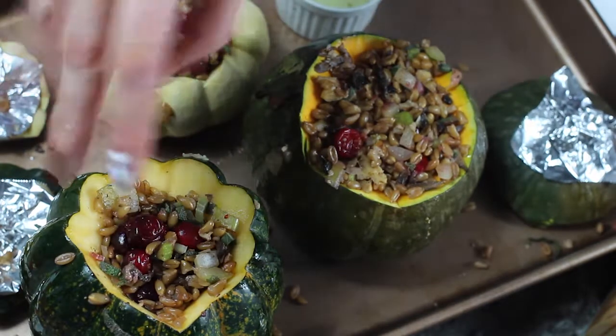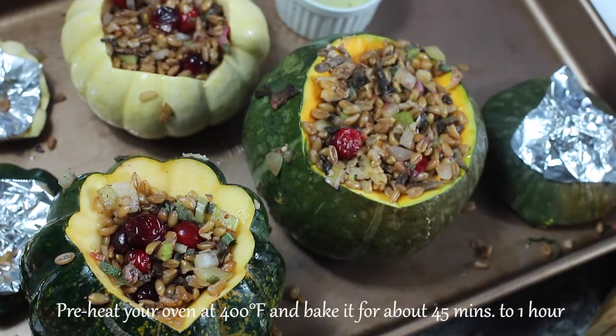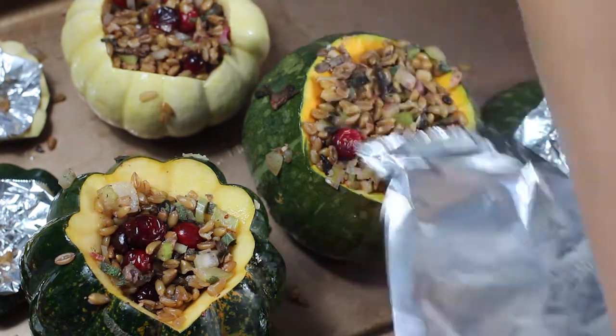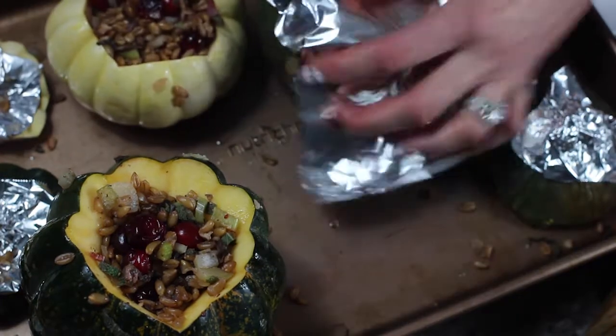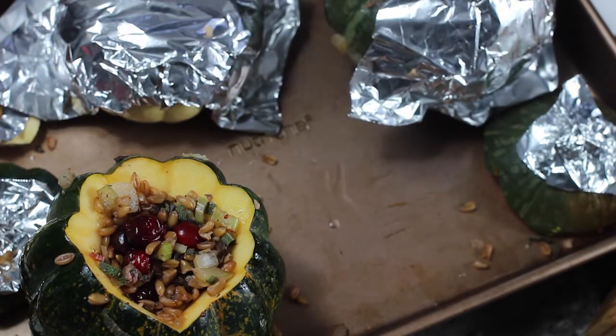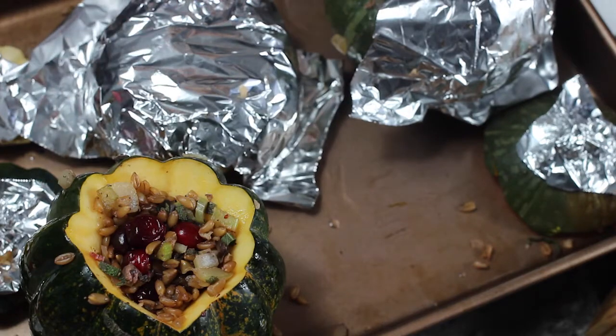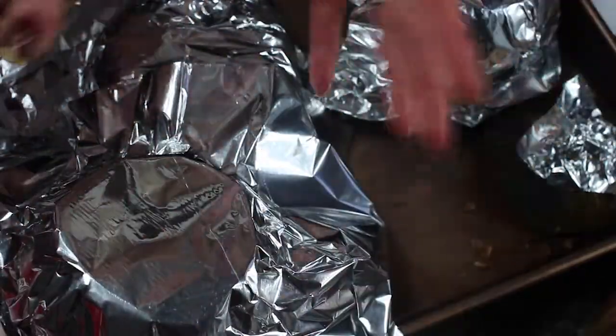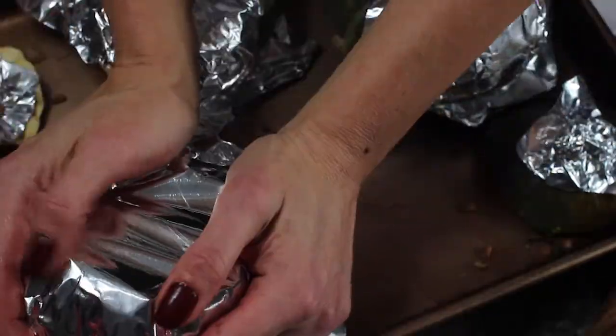So we're going to bake this — I have my oven preheating at 400 degrees. I'm going to cover them in a little bit of tin foil just so the tops don't burn, and then I'll take it off halfway through cooking. These are going to bake — it depends on the size of your squash — anywhere between 45 minutes and an hour. This little squash here I'm going to watch and take out first because obviously it's smaller and it's going to cook a bit faster. So if your squash are a little bit different sizes, you're going to want to note that.